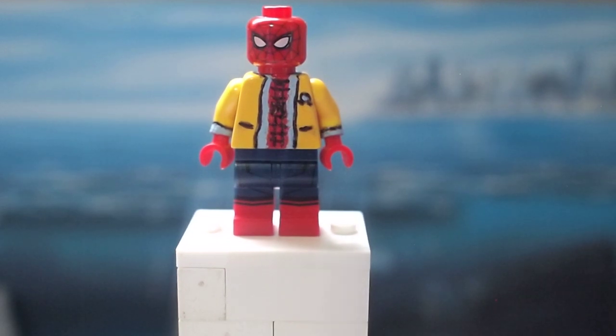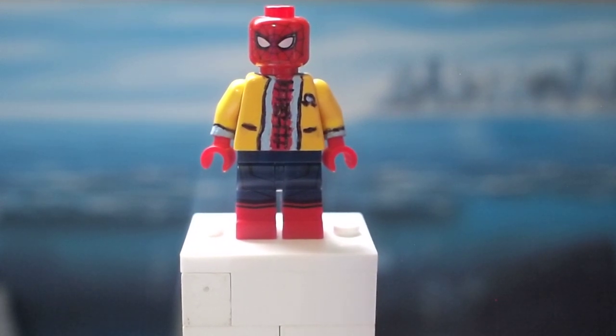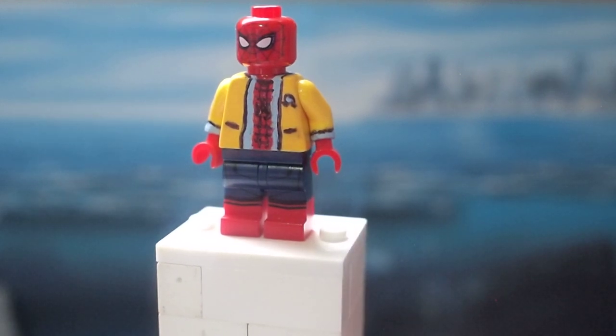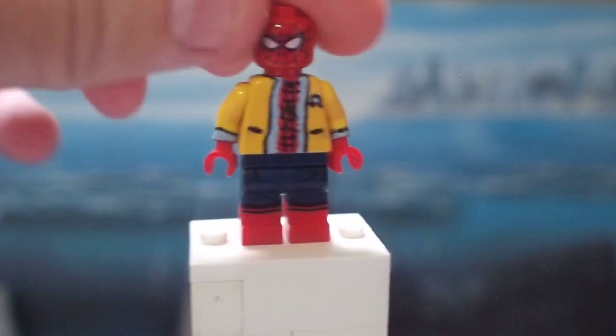I'm really pleased with how this design turned out, and it was extremely time-consuming and really anxiety-inducing because one little mess-up and you've screwed up the whole design. But I'm extremely happy with how this looks, and I'm looking forward to hearing what you guys think of it as well.